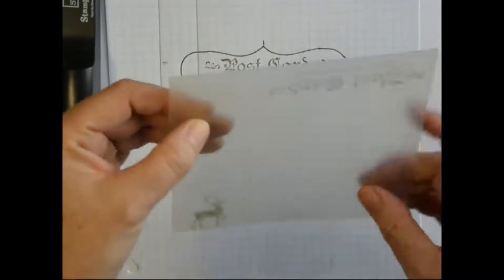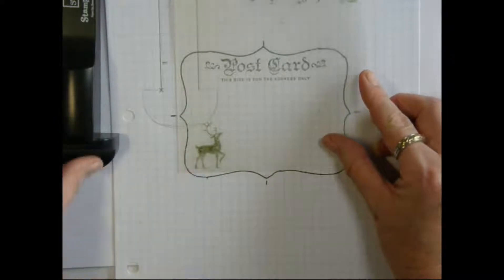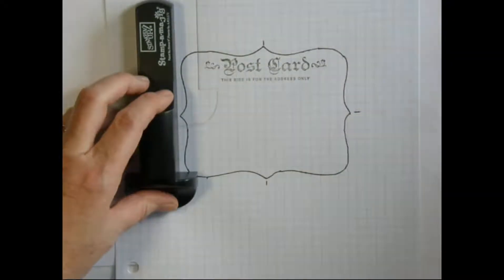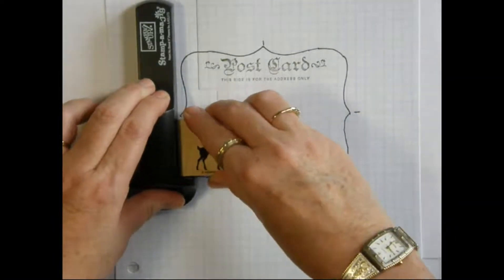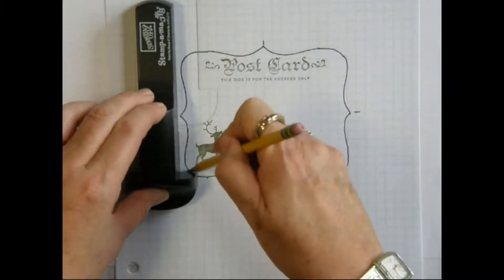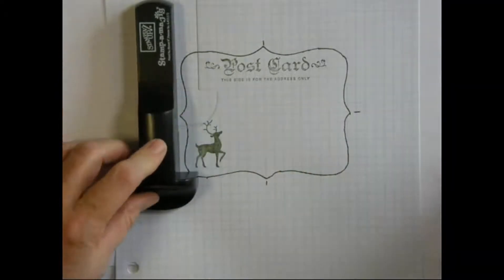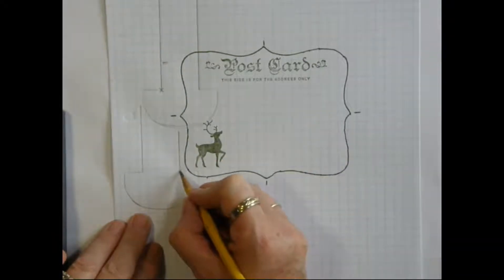Then we take the reindeer and we position him where we'd like him. Then we take the marker again and trace the outline for the placement of the jig, so we know we need to line the stamp up right here in that corner.